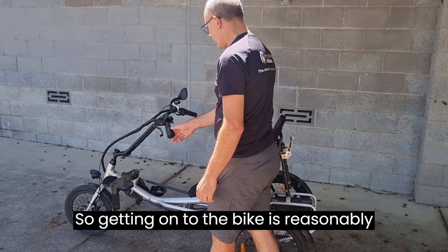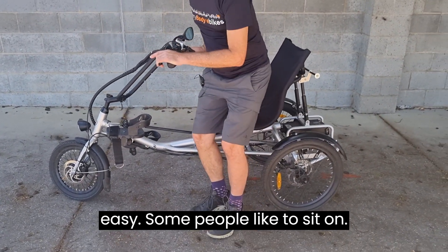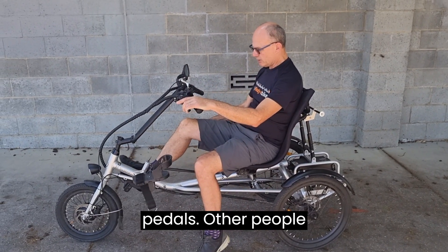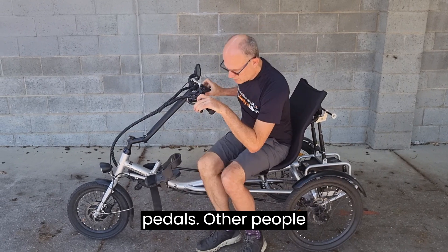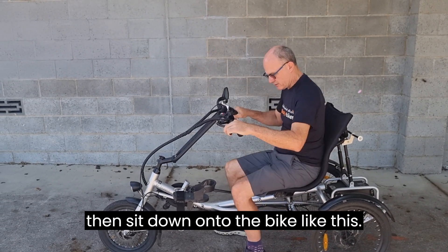Getting onto the bike is reasonably easy. Some people like to sit on the seat first and then lift their leg over and put it onto the pedals; others can step over and then sit down onto the bike.